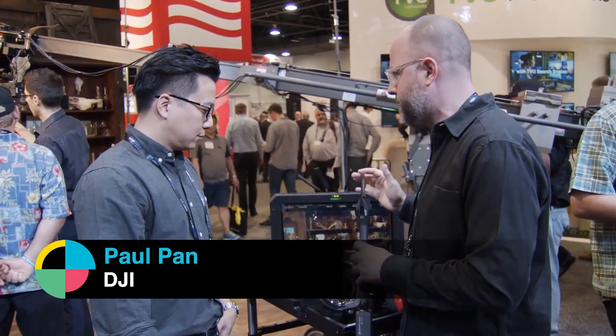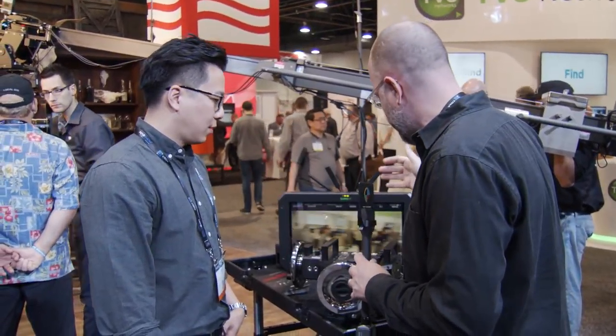Hey, this is Charles Hain here at NAB Show 2018. I'm at the DJI booth with the product manager from DJI, Paul Pan. So, Paul, you got a couple new control systems out for the Ronin system today that you're going to be showing me.